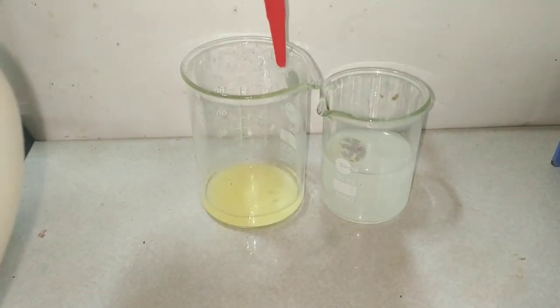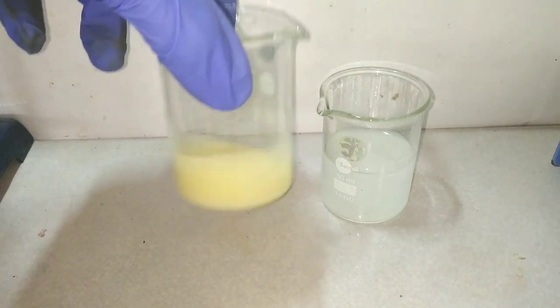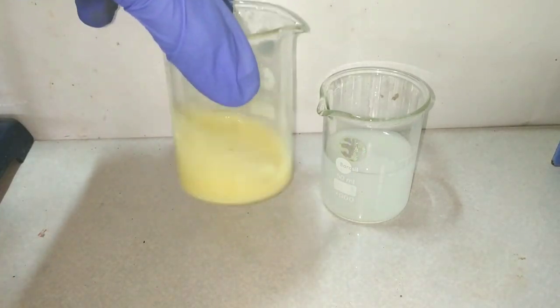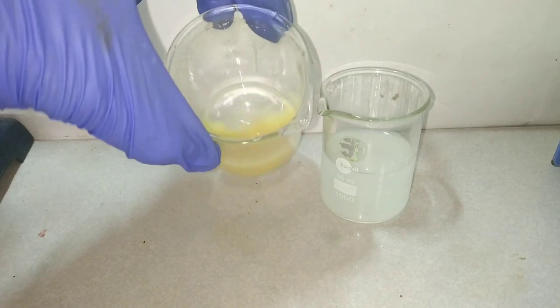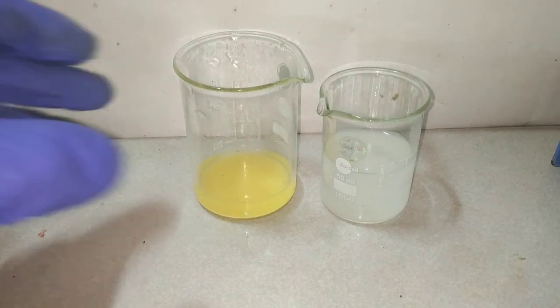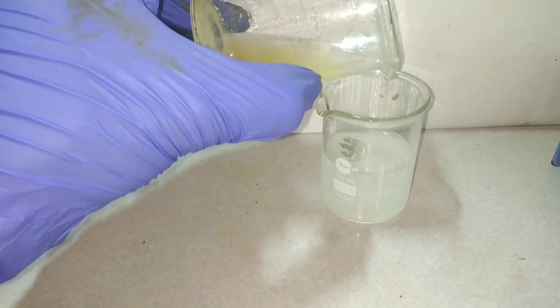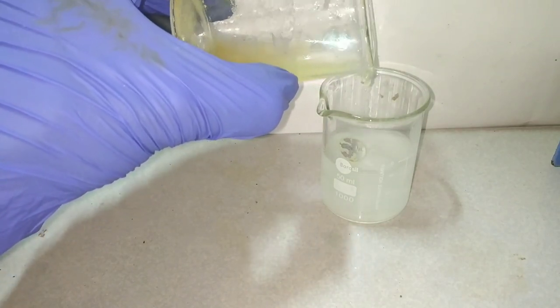That darker color is actually the copper 1 oxide being formed. After washing for a few minutes, the color of the precipitate has turned to a yellow-orange color. That means we are done washing now. We finally decant off that solution and we are left with some copper 1 oxide.